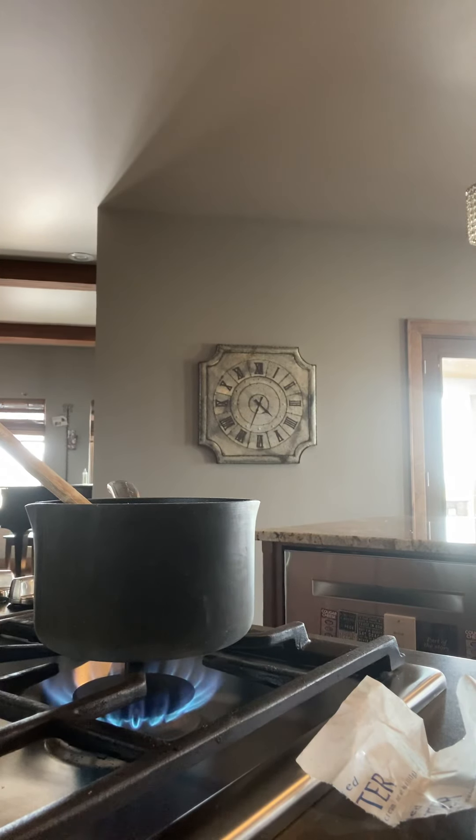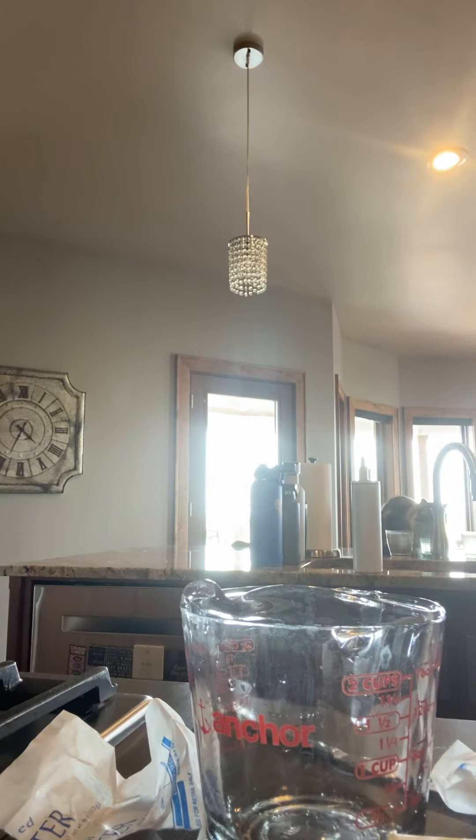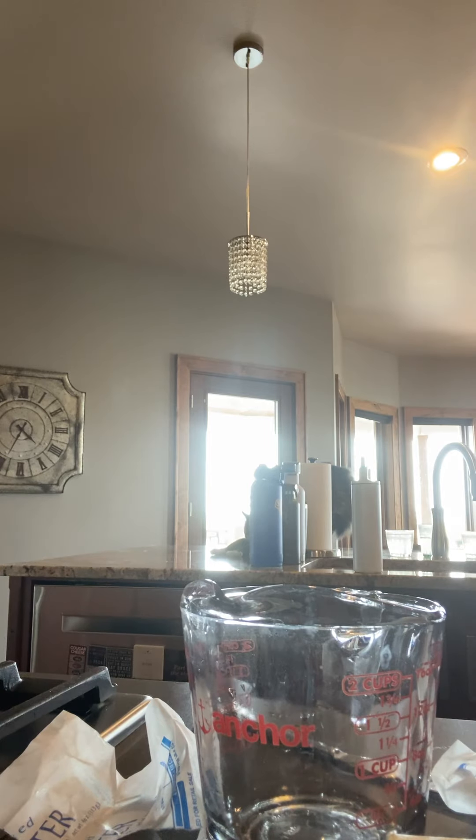I'm gonna go grab some scissors. Oh, just open it right here on the spot — nope, that's not possible. The water's starting to boil. These are not scissors. I talk too much. There we go — oh no, stop the boiling and put in the stuffing. Okay, stuffing is in. You gotta stir it.